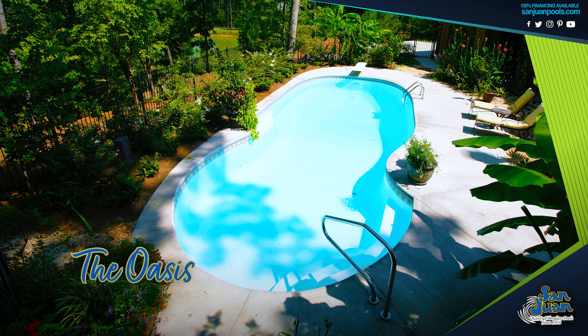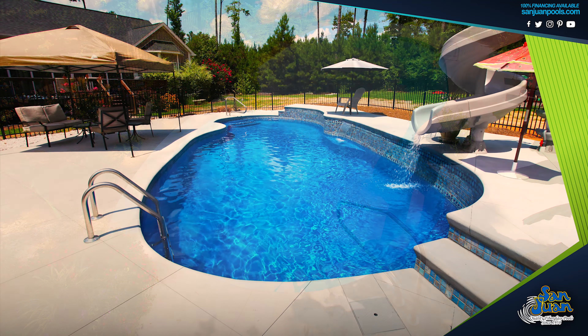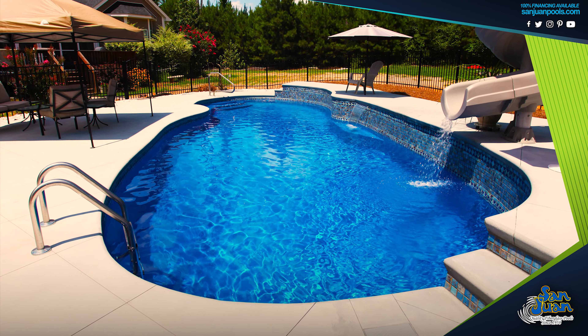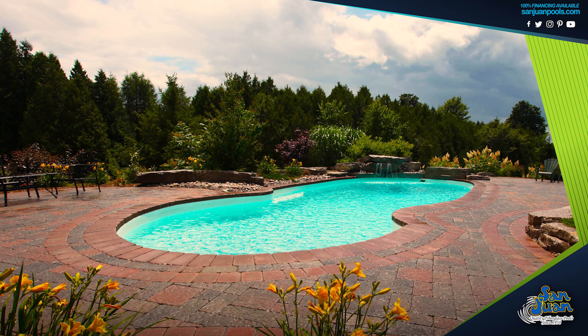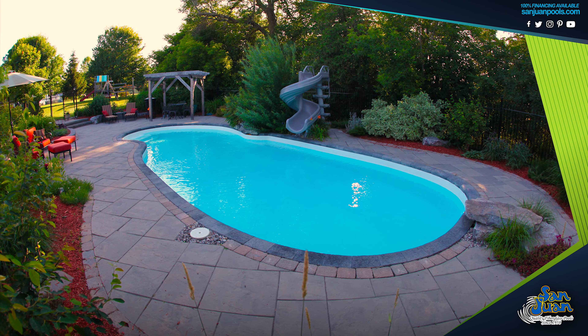The Oasis is a freeform fiberglass swimming pool designed to provide room for loads of summer fun. This gorgeous freeform layout includes curving edges and a large deep end of 7 to 11 inches. That's a lot of space for the kiddos and family to swim. You're sure to love the space and the opportunities it provides for fantastic pool games and outdoor activities.